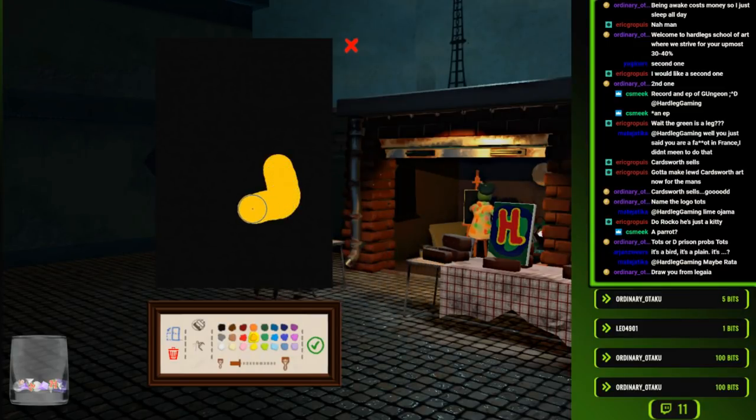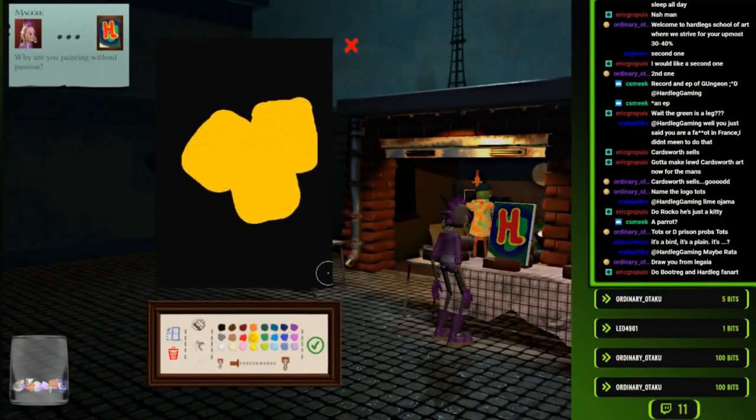Tots on black, while we just listen to classy art music. 'Why are you painting without passion?' I did a good one!